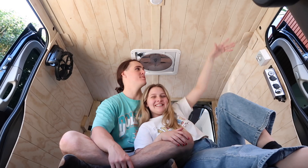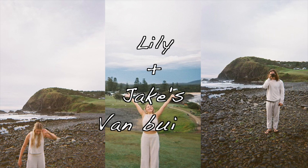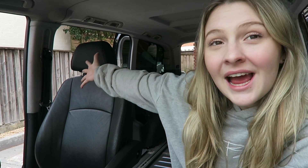We bought a van! Welcome back to another video. Today I'm in a different car — it's not my Suzuki, not Susie the Suzuki. This is Bruce, our new van. It's really Jake's but I'm going to be in it all the time. What's mine is yours, love. I'm just going to be the cameraman and Jake's going to be doing all the work. Say hi to the van!